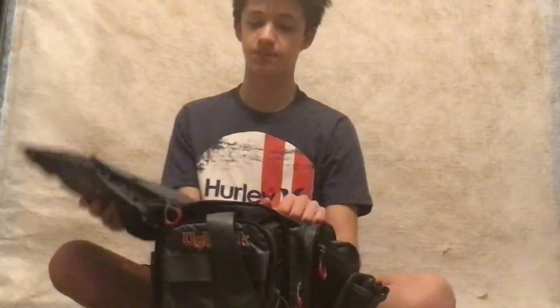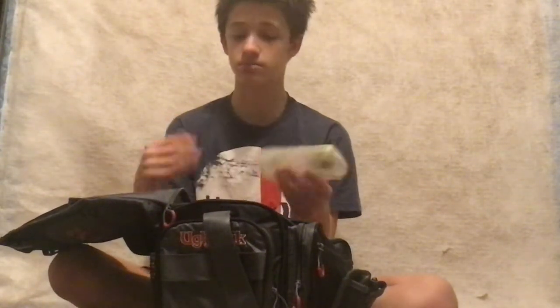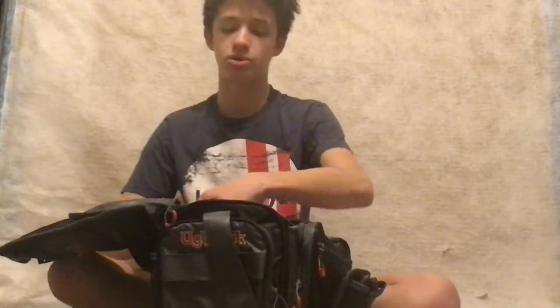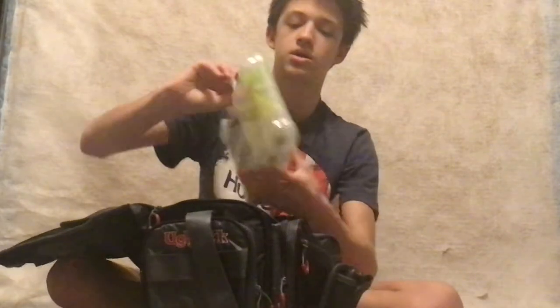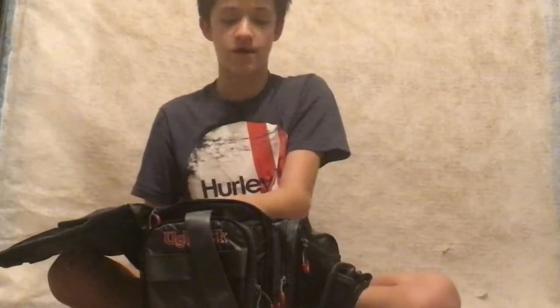So open up the tackle box — it's just a mini tackle box. It has hooks, really that's all, and some bobbers in it. Now I'm gonna bring all these over here and show y'all up close. We have trays.